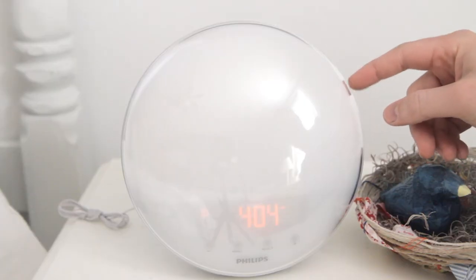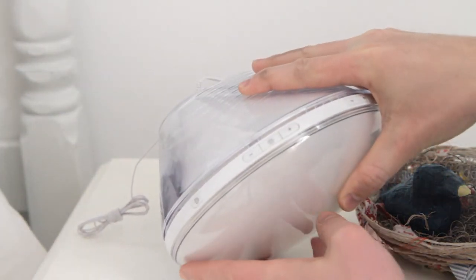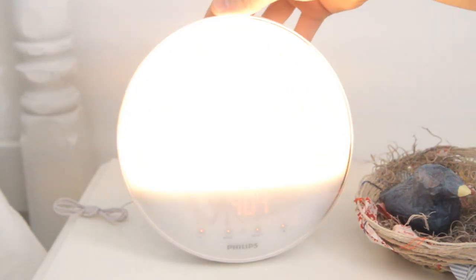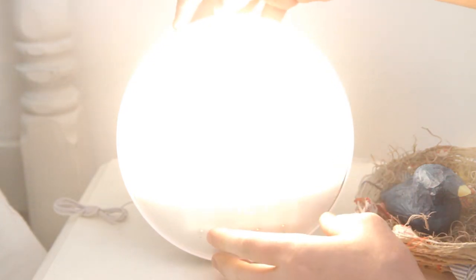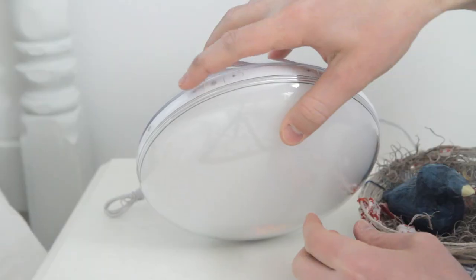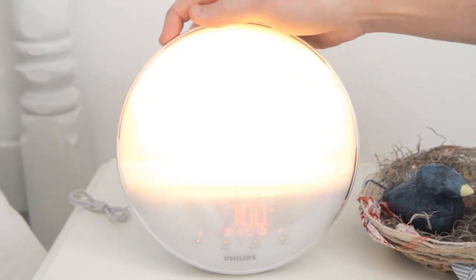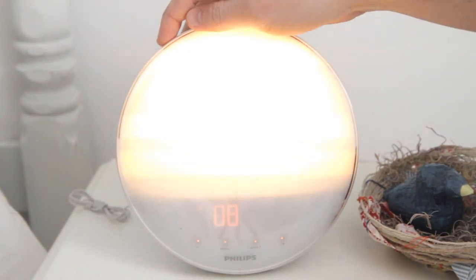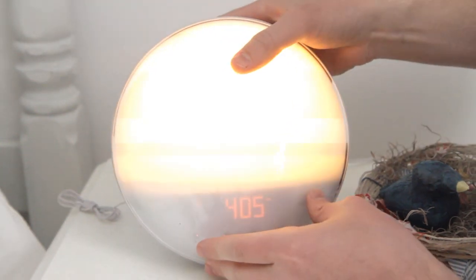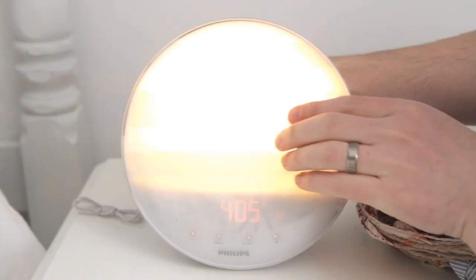To deactivate one, you just hit the button again and it removes it. Next is the lamp button — when you hit this the light will turn on and slowly come to whatever brightness you set. Hit it again and it'll fade out. You can adjust the brightness with these buttons: less brightness or more brightness. If you only wanted it really dim, you can set it to just a soft glow.